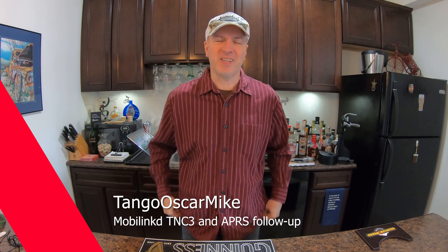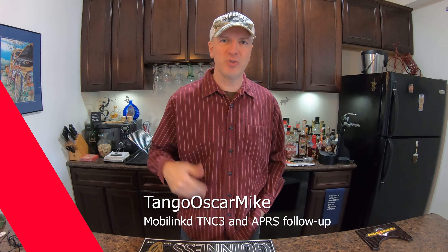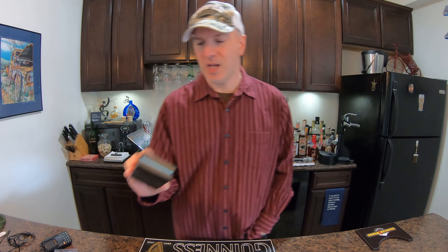Hey everyone, it's Tango Oscar Mike. I've seen people shoot videos in their kitchens, in their living rooms, in their ham shacks. I have a bar, so I'm going to shoot my video in the bar. I want to talk to you about APRS and what I've done so far. After the last video, I said I was done with APRS, probably wouldn't be doing any more, but I was encouraged to ham harder, so I did give it a try. And I purchased this.